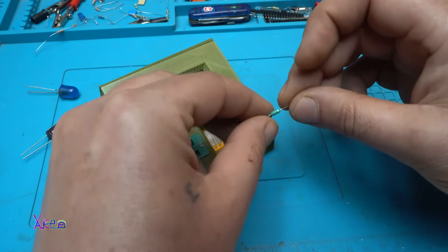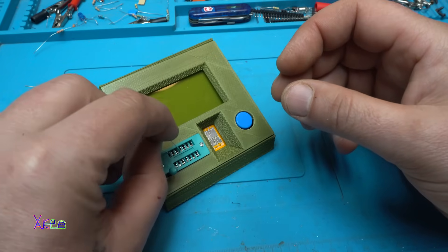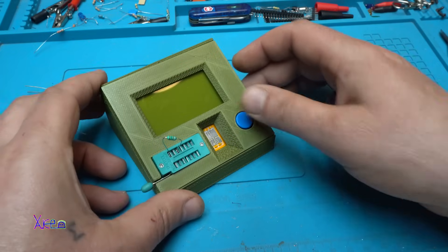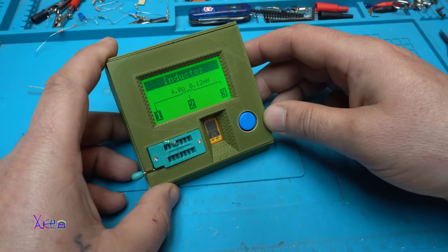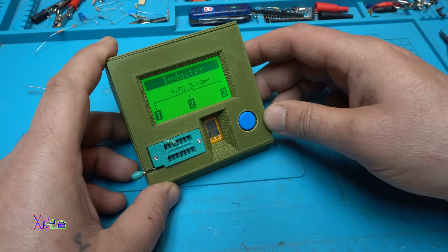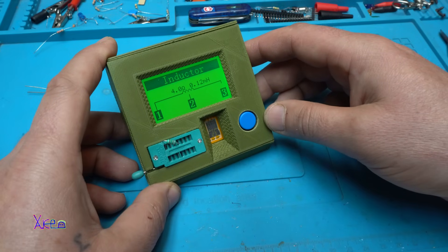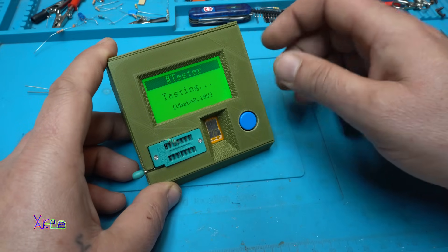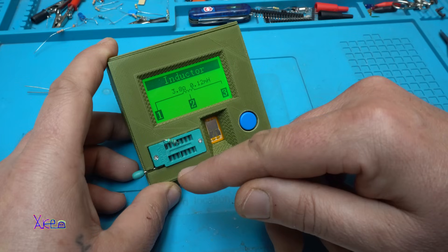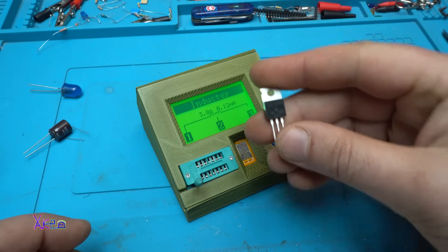Here I have a small inductor — I really don't know the value, I'm going to test it right now. Testing. It says 4 ohms, 0.12 millihenries. One more time — 0.12 millihenries, 3.8 ohms. Alright, now a MOSFET.